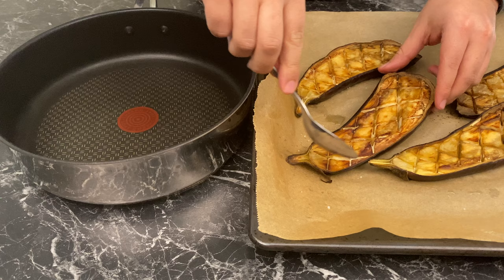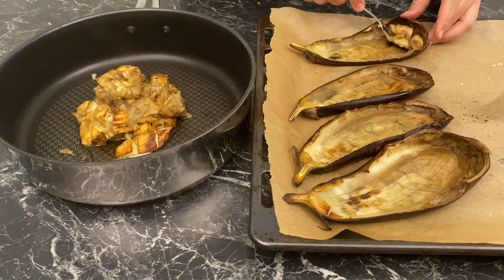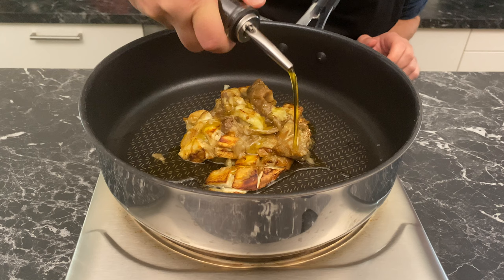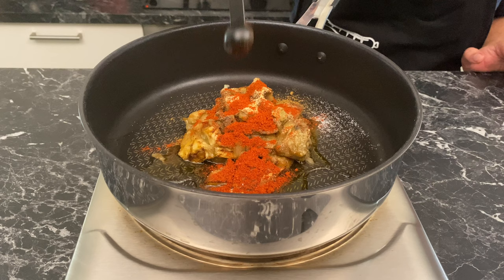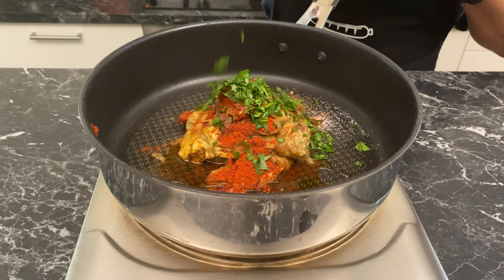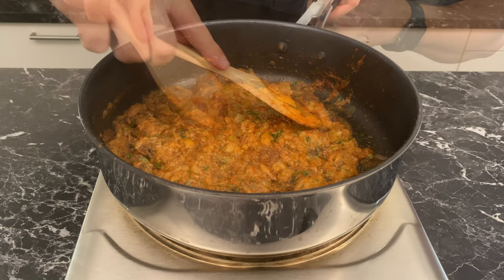Once done, scoop out the flesh without damaging the skin and transfer it into a pot. Add one teaspoon of olive oil, half a teaspoon of salt, one teaspoon of cumin, half a teaspoon of coriander, half a teaspoon of garlic powder, one teaspoon of paprika, one heaped tablespoon of our fresh harissa, and one teaspoon of chopped parsley. Mix very well.